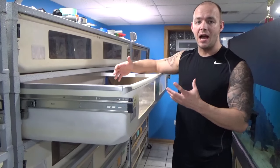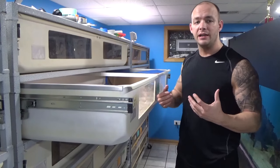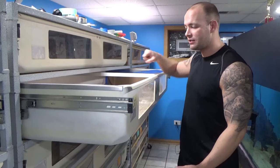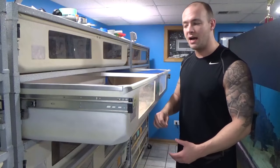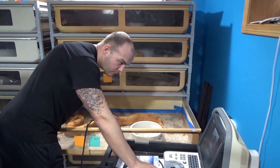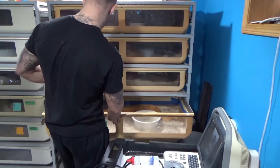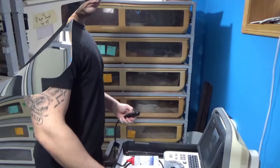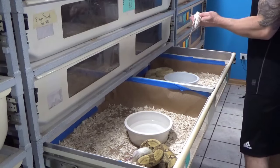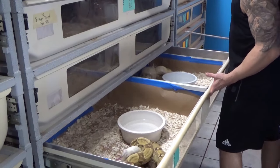Whether it be getting the boas out — all you have to do is reach in, pull them out, put them in another tub — or even cleaning. Just get yourself a nice little dust pan, scoop it out. I usually have a garbage can right here next to me, just scoop and dump right over the top. Or even if you're ultrasounding, it's really nice to be able to just reach in and ultrasound the boa without causing any stress by moving them around, taking them out of the tub, putting them into a different tub, anything like that. Same thing goes for feeding — it's very nice to just reach in, feed, close the drawer, and be done.